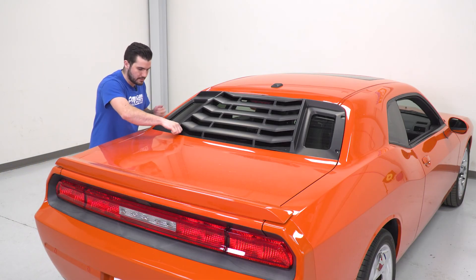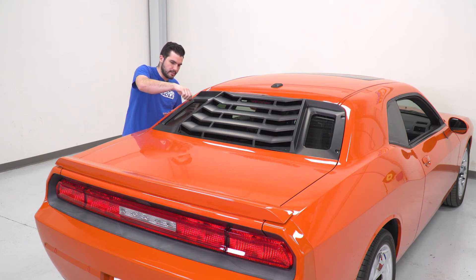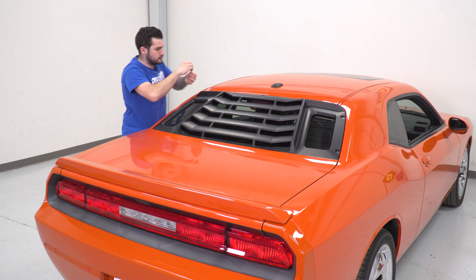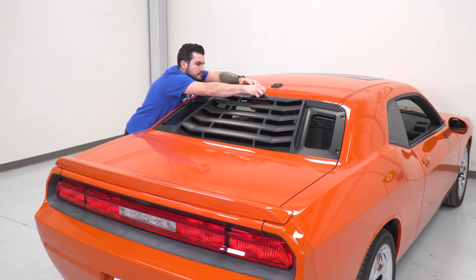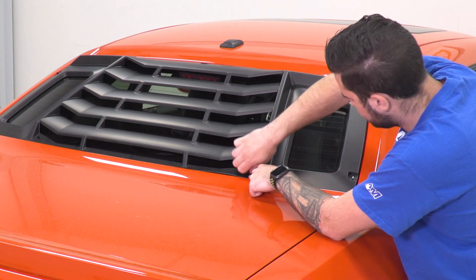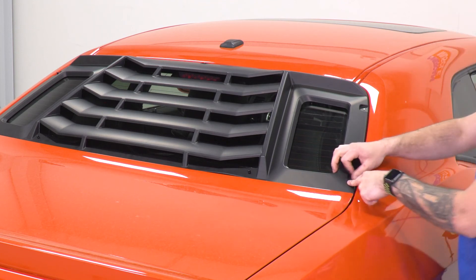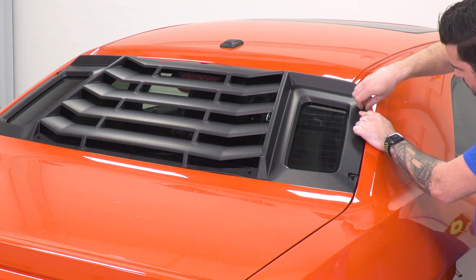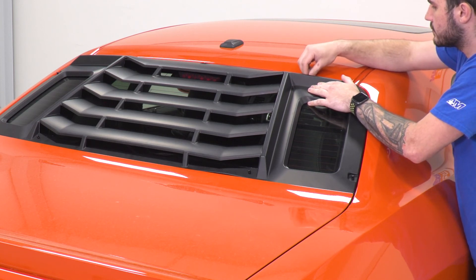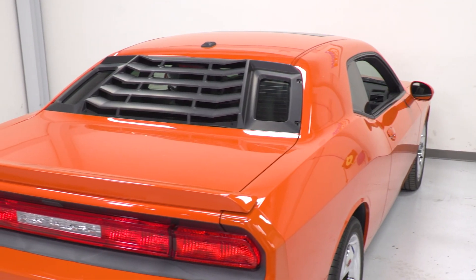Then take those thumb screws and put them back on. Make sure they're nice and tight, all the way secured. With the last one in place, you're good to go. That's going to wrap up my review and install for the MP Concepts Rear Window Louvers in the Matte Black Finish for the 08 and newer Challenger. Get yours right here at americanmuscle.com. We'll see you next time.